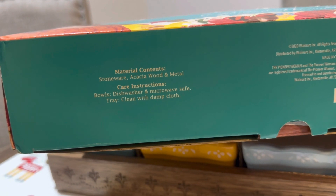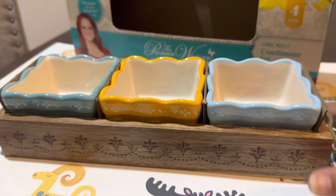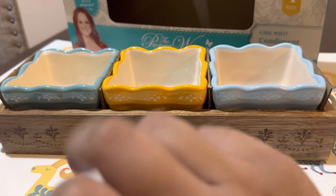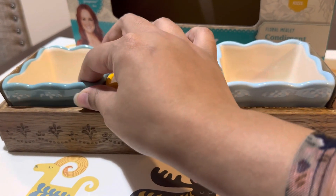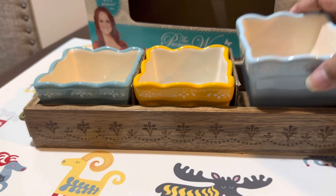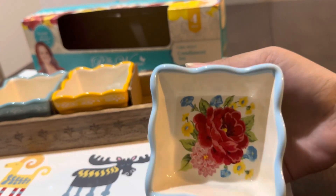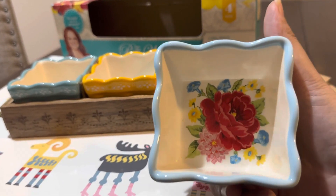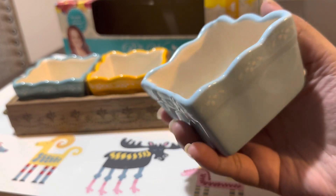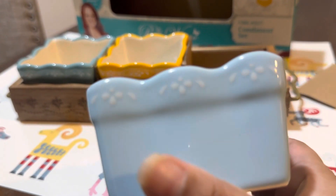Now I'm going to show you guys this set in more detail. Here are the three bowls that you will get: light blue, yellow, and a darker blue. This is the light blue bowl — look how beautiful that is, look at the design inside. Pioneer Woman always impresses me with her designs. You can see the flower and the color at the side is really light blue, very soft.